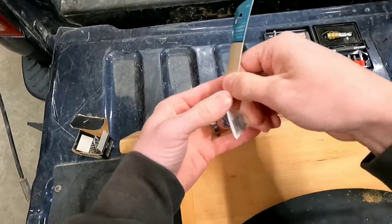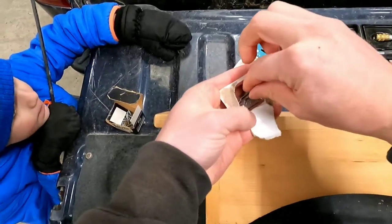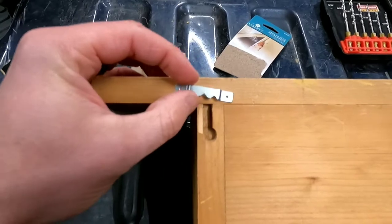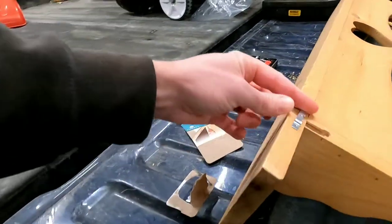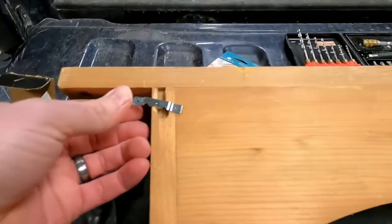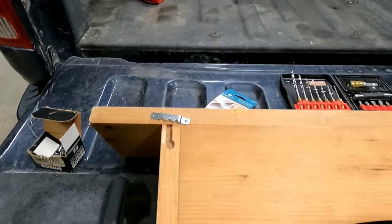So open this box here. The idea is to put this right about there — so it would be flat. These sawtooth deals stick up a little bit, so I got an idea to address that. We're going to just kind of center that sawtooth right where the original hook would be, and we're going to mark that with a pencil, drill the holes, and see what happens.